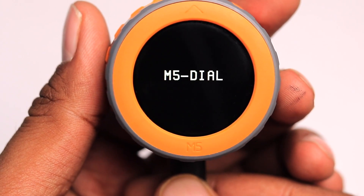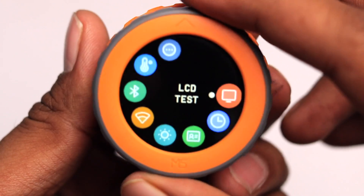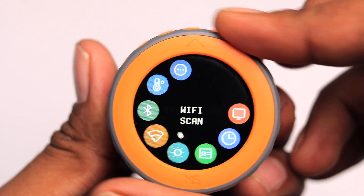Let's power up the board and see what the built-in factory firmware looks like. Powering it with the Type-C cable, we get the M5 Dial text and a circular menu which we can navigate using the rotary encoder. The small sounds it makes feel really satisfying — there's a different sound for anti-clockwise and clockwise direction.